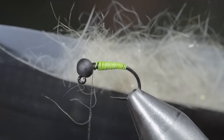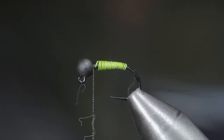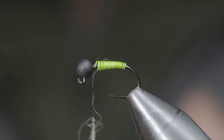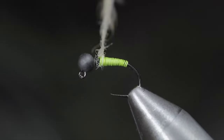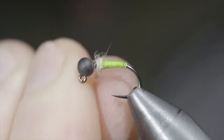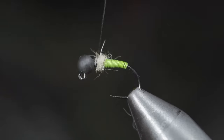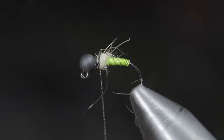Next, we'll grab some natural colored hairs — here I'm using a new blend of Euro-dubbing that you can find in the comments below. Strip a few fibers free and create a dubbing noodle. We'll begin to create a small buildup of dubbing just on top of our thread wraps, leaving some room at the head of the fly for a few additional steps. With this complete, we'll brush it out to give it a nice buggy look.